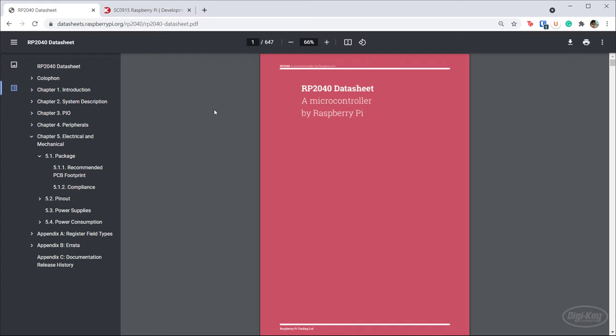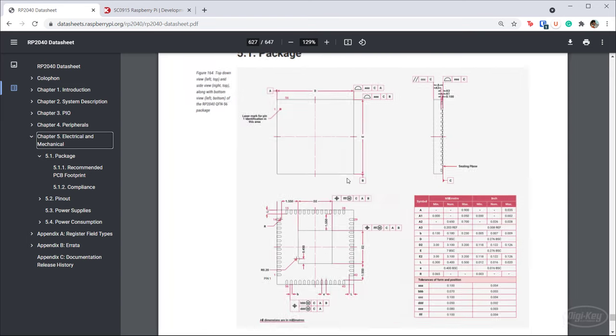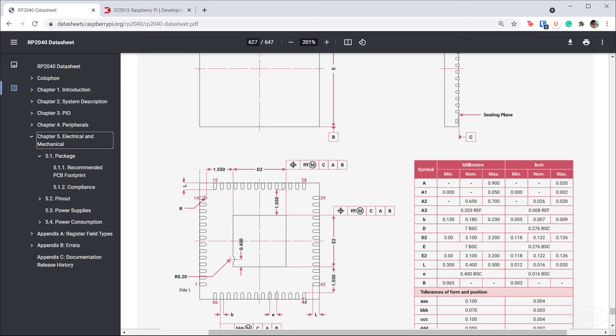The best place to figure out what we need to do to lay out a board around the RP2040 is the datasheet. Specifically, the electrical and mechanical section shows all the information you need about the package. The important thing is that it's a QFN package — there's no visible lead, so it's going to be a little tricky to solder. We won't be able to do it by hand, so we'll need to use hot air or some type of reflow oven. It's a 0.4 millimeter pitch between pins.